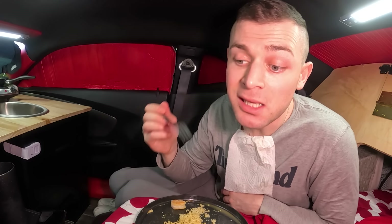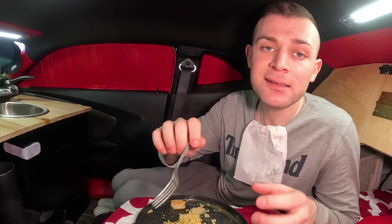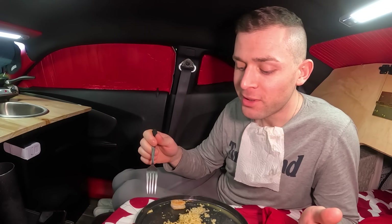Ramen noodles are so underrated — you can make so many things with them. I remember the first time I slept in a car, one of the foods I would eat is ramen noodles — plain, without anything, not cooked, out of the package, dry, almost like chips. And looking back at this moment, a lot has changed obviously.